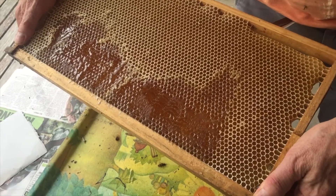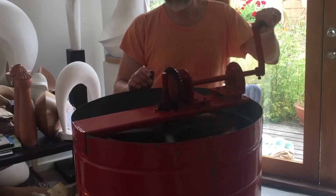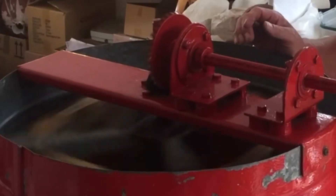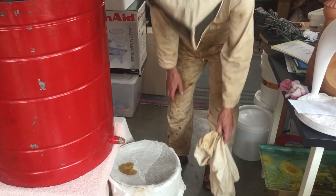White capped comb like this makes the best honey. After that, he inserts the frames into the centrifugal honey extractor and starts spinning. He spins it for around two minutes to allow the honey to come out of the comb. This is a great method because the empty wax combs are then put back into the hive to be filled again with honey.